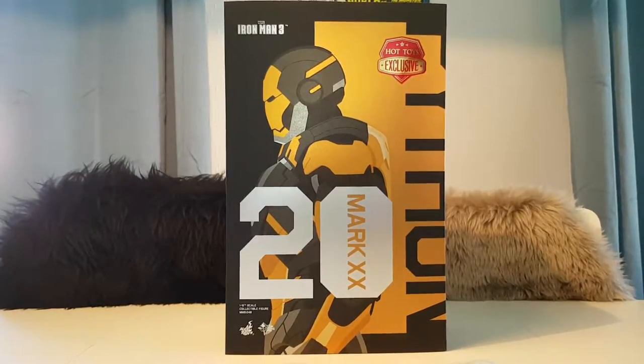I know people like unboxing videos and my last video was sort of an unboxing, but I had already opened the toy, so it was kind of cheating. But this figure — it's the Mark 20 Python from Iron Man 3, and this is unopened, so I'm going to do an actual unboxing right now.